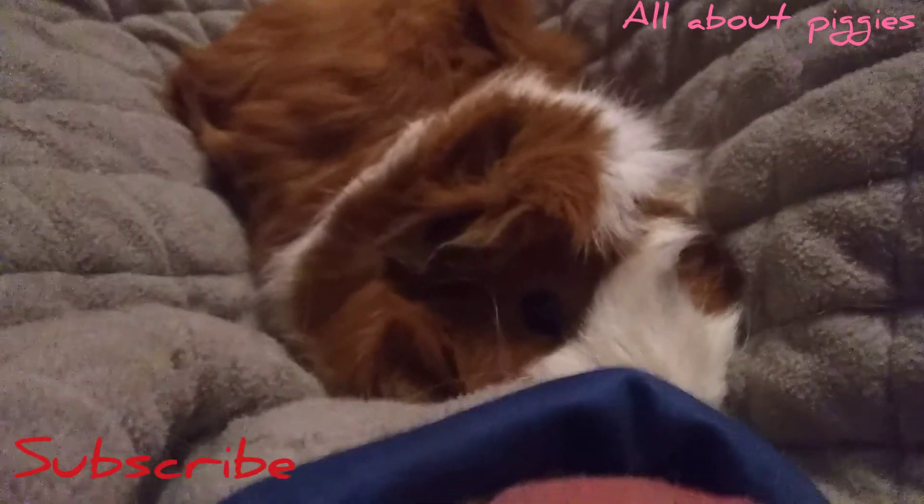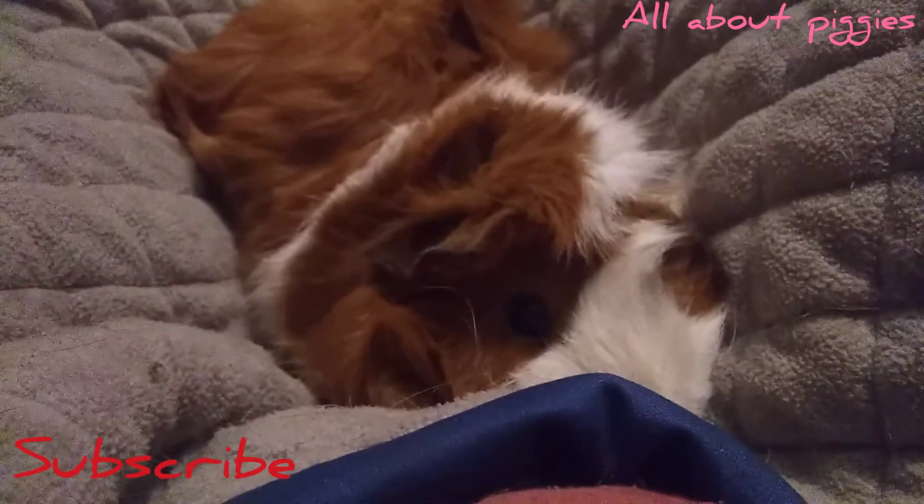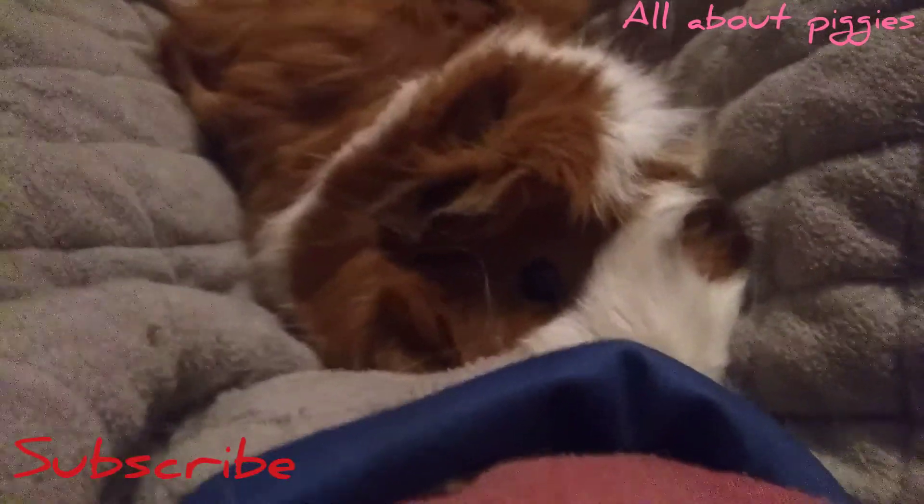I'm going to end this video here. Thank you guys so much for watching. I hope you all have a wonderful day, and I'll see you guys tomorrow. Bye for now!